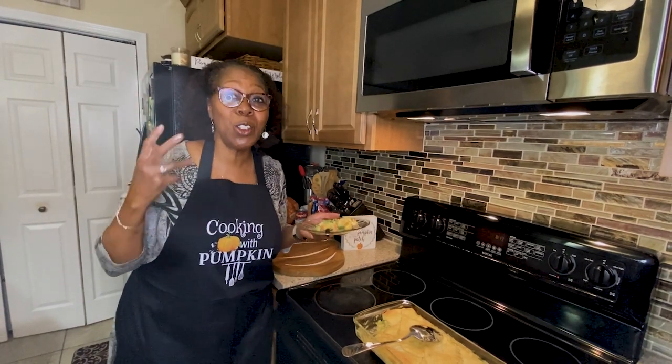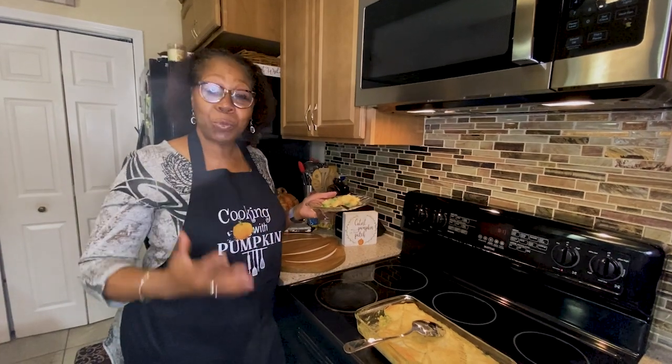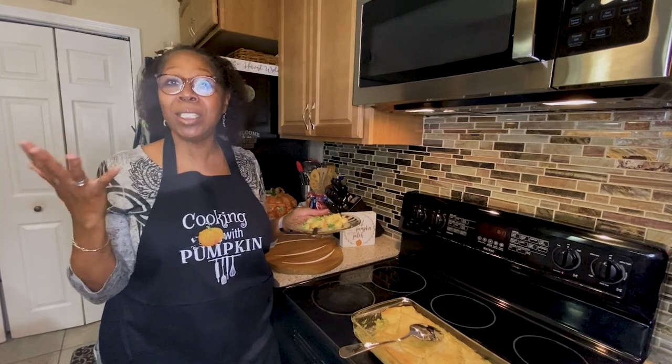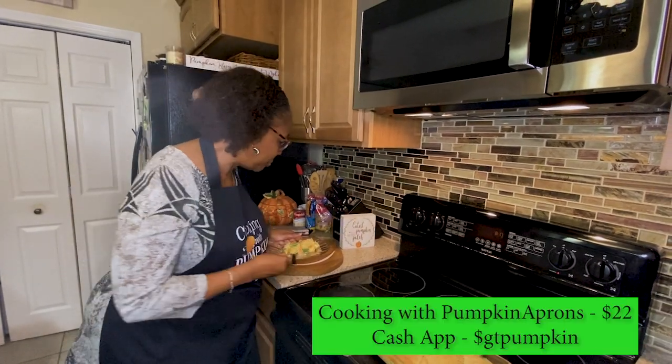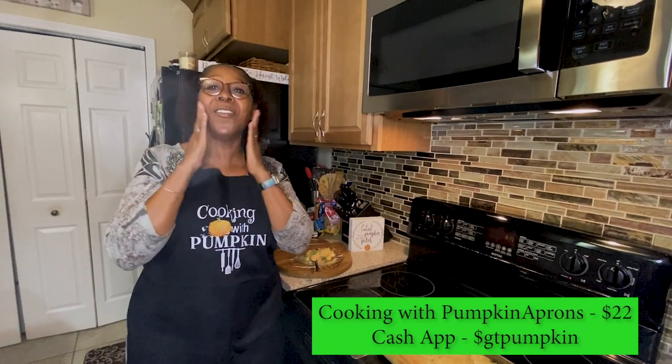Thank you all for joining another episode of Cooking with Pumpkin. You can try your chicken pot pie — look how easy it was. We did it in less than 30 minutes. Thanks for joining. I'll see you all next week. I love y'all. Bye-bye.